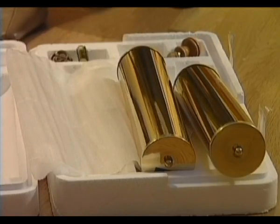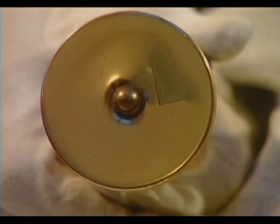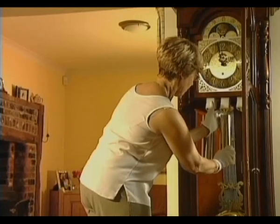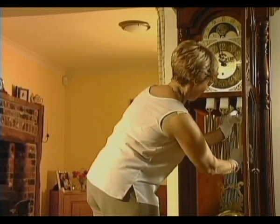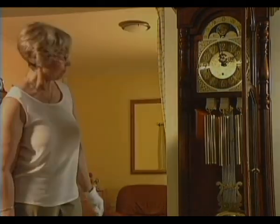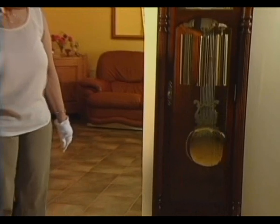Now unwrap the weights. There may be letters to indicate hanging positions: L for left hand with the clock facing you, C for centre, and R for right. The lightest weight hangs on the left. Now give the pendulum a good swing. Due to the automatic balance facility, your clock will be in beat straight away.